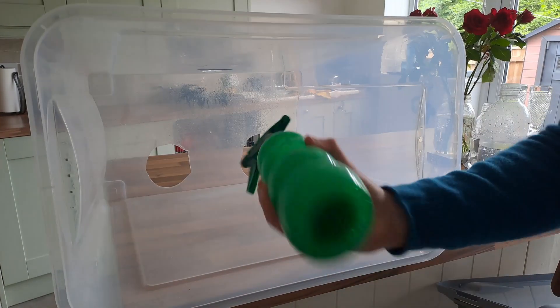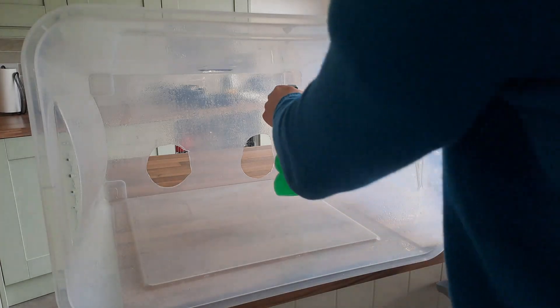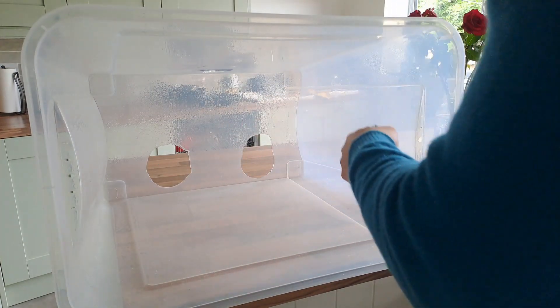Hello and welcome. Today we're going to be doing a grain spawn inoculation using a liquid culture syringe. Let's get started.